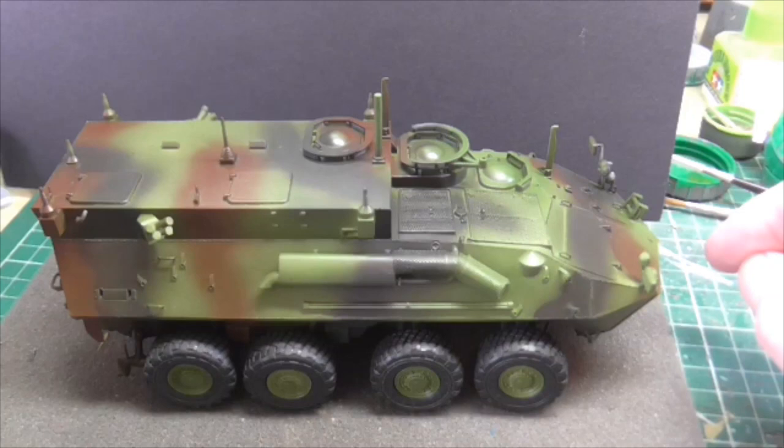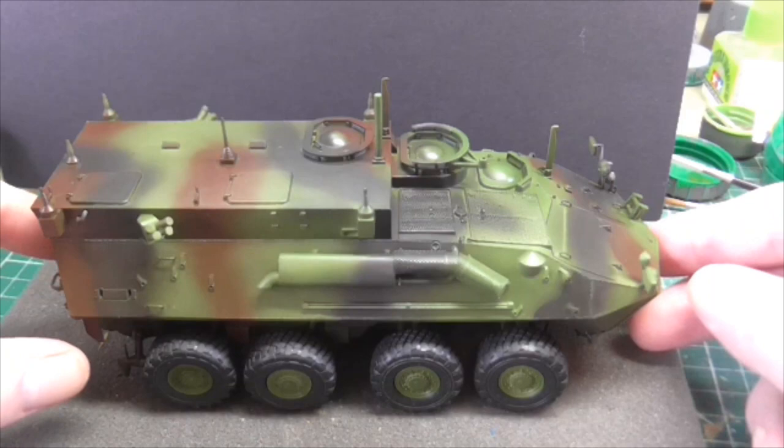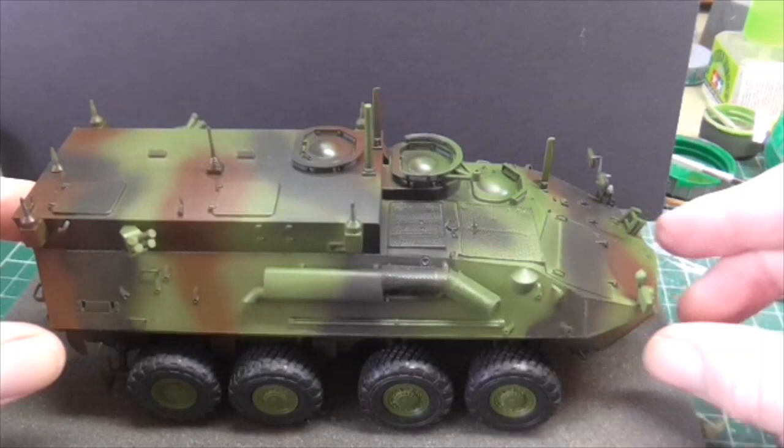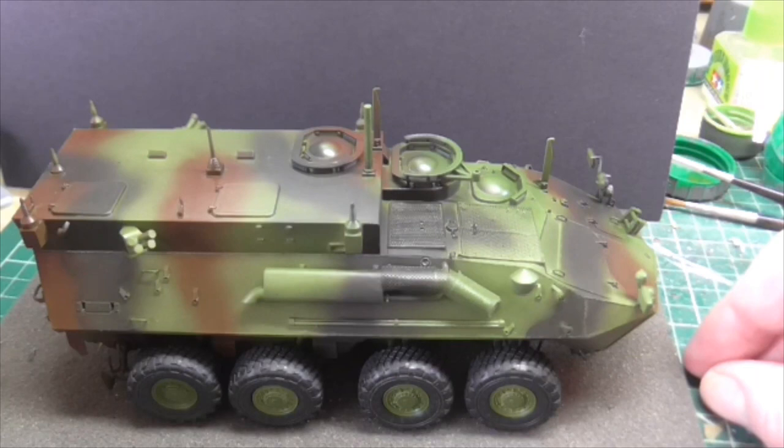Thanks for stopping by and taking a look, guys. As I say, this is the Trumpeter 1/35 scale US Marine Corps LAV C2, and mine's going to be based in Kosovo — I think it's the late '90s, I can't remember now — but that's what it's going to be. So take care of yourselves, and we will catch each other very soon on another video. Cheers.